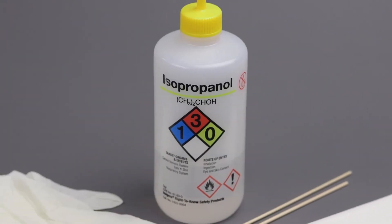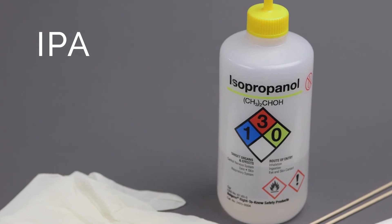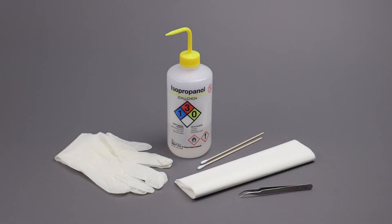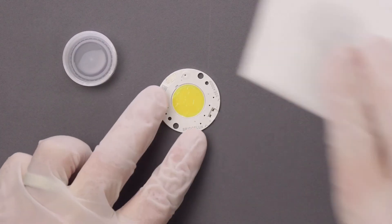Isopropyl alcohol, commonly known as IPA, is recommended to be used to clean the arrays, including the LES. Cleaning must be done in a manner that ensures additional contaminants do not interact with the surfaces of the arrays. Gloves and lint-free cleaning cloths or swabs must be used with IPA for cleaning.